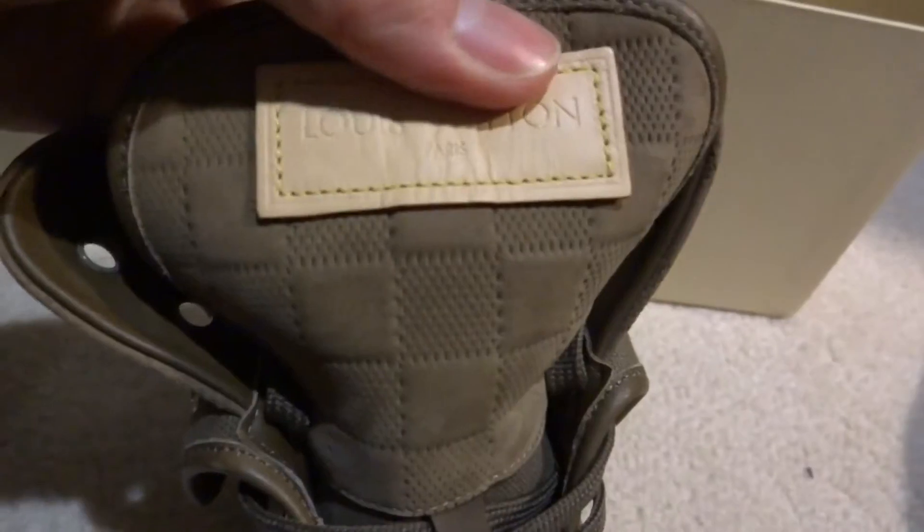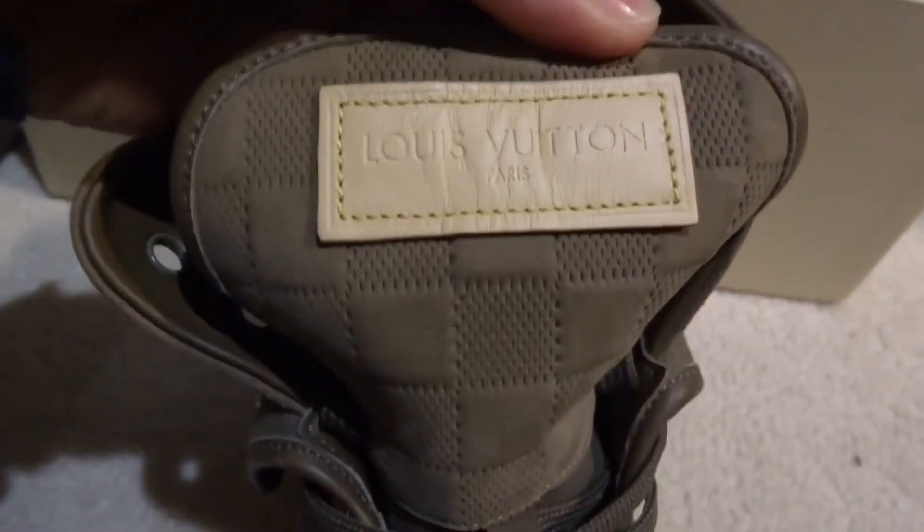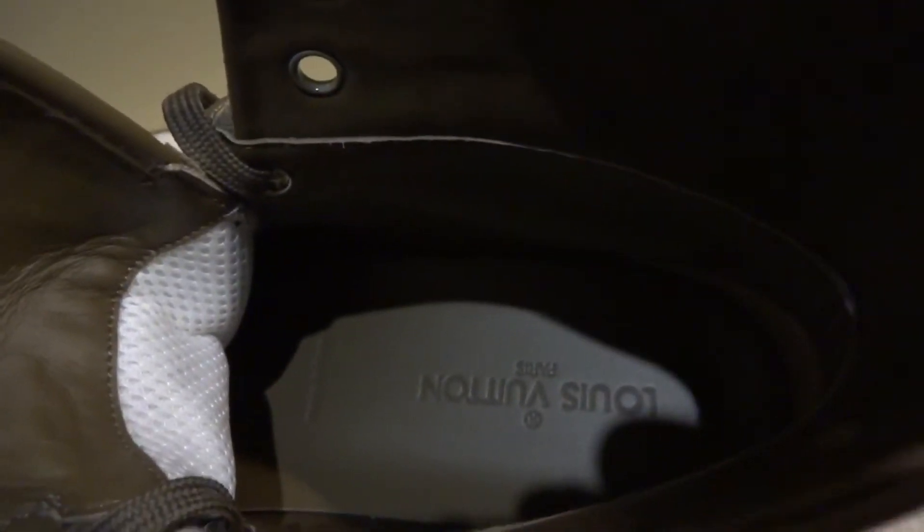It's a pretty nice quality — it's a canvas with a monogram pattern here. And you've got the Louis Vuitton Paris logo over here. This part is real leather. Let me try to take the shoe lace out to see — it's a bit dark here — it says Louis Vuitton.